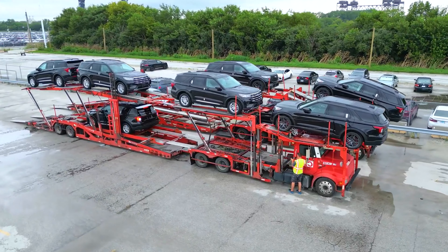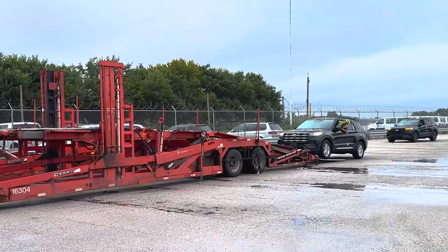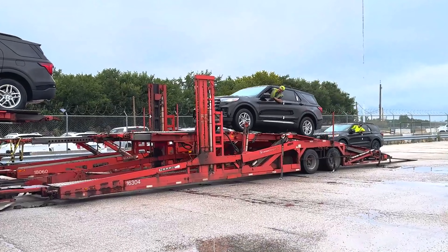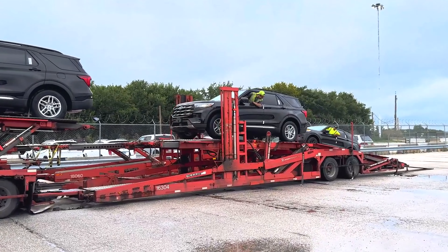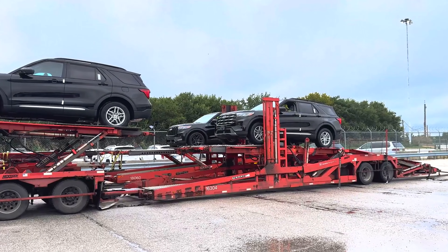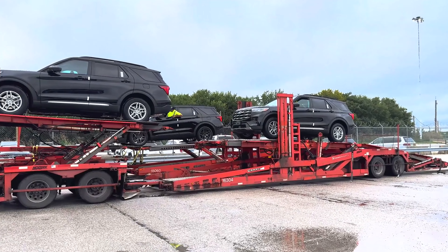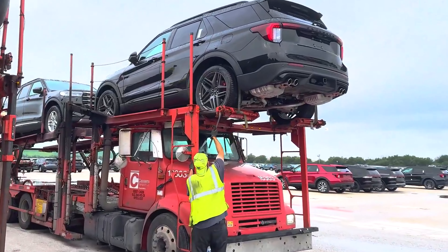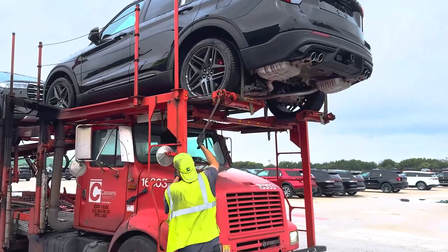Once the cars are delivered to the dealerships, the entire car is inspected and thoroughly polished. It can then be offered for sale to customers. Orders are currently being accepted and the starting price, including destination charges, is $41,220.